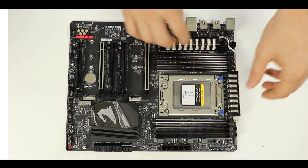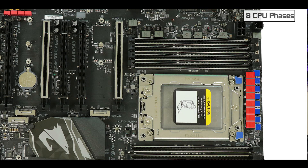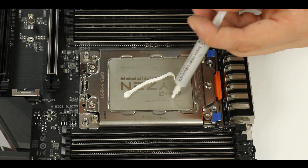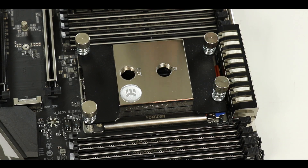VRM-wise, we have what we need to correctly operate any kind of Threadripper — namely 8 50-amp CPU phases. Without being too little, it's not overkill either. It's going to run perfectly your first and second generation Threadripper processors, even the ones with 32 physical cores, up to their very natural limit. When it comes to overclocking, with only eight phases you are going to run into some thermal throttling on higher core count processors.